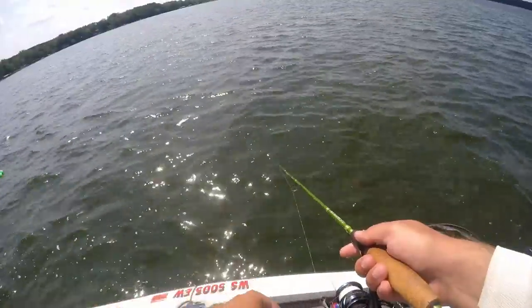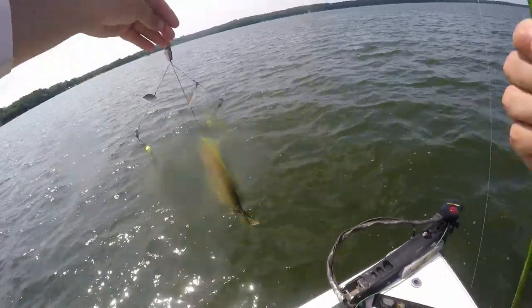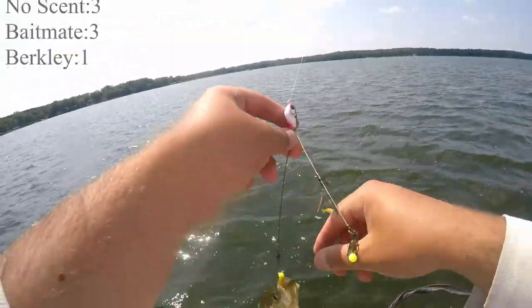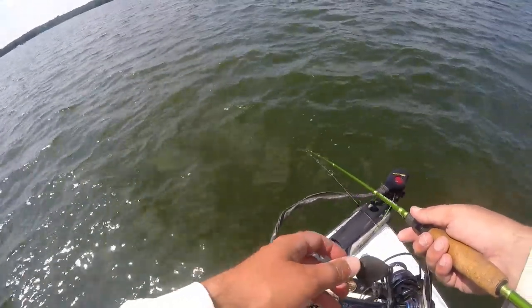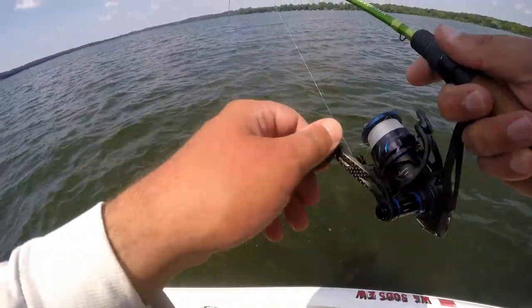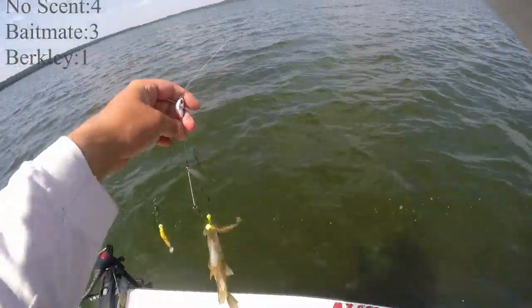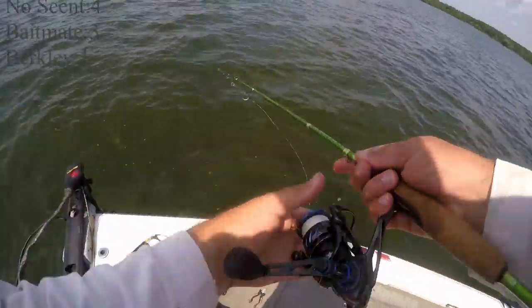Another one — it's a little bit bigger of a crappie. That is the one on the left — I believe that's a Berkley. They're right under the boat. There we go — I'm just going to kind of troll it around the boat. There he is — they will hit it right below the boat. And that's the top one, unscented. I think that's four for no scent, three for Baitmate, and one for the Berkley.